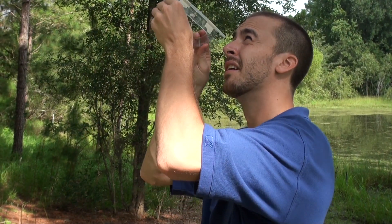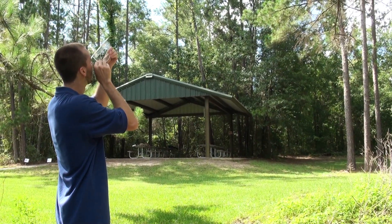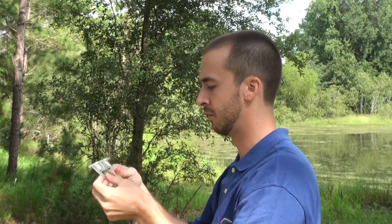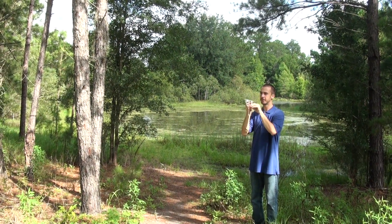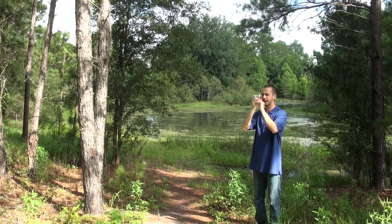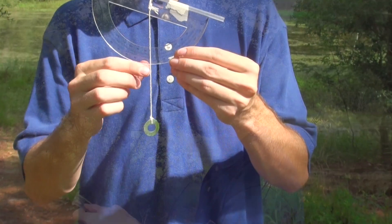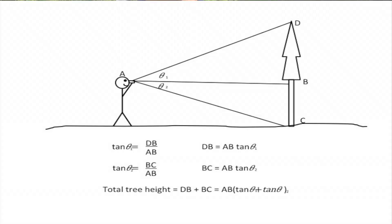To use the homemade clinometer, one looks through the straw to the top of the tree. Once the top of the tree is sighted, you can pinch the string against the protractor and measure the angle between your eye and the top of the tree. This can be done again by sighting from your eye to the bottom of the tree, and the angle between your eye and the bottom of the tree can be measured.